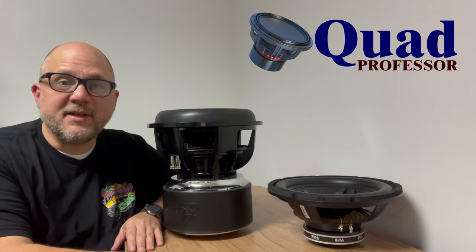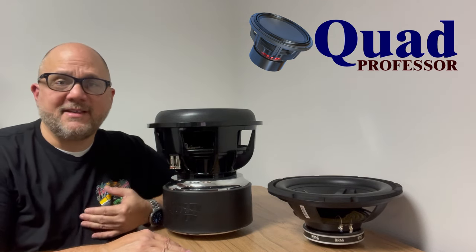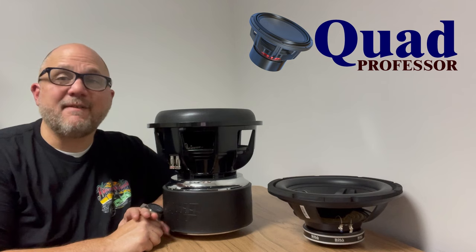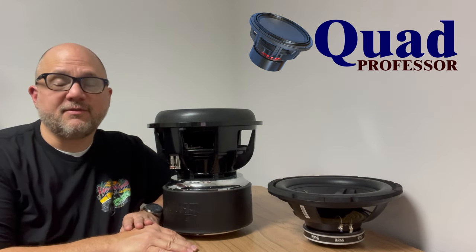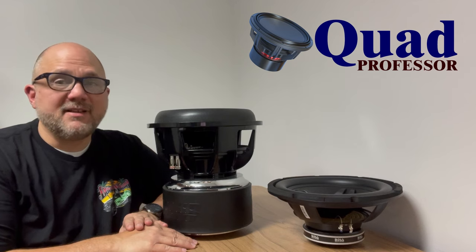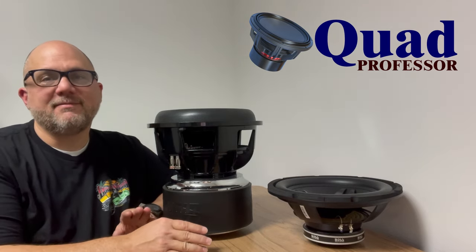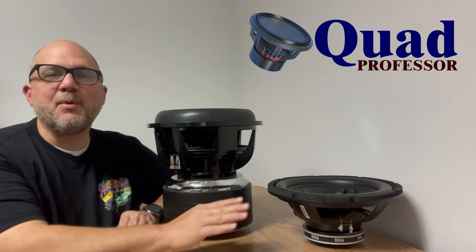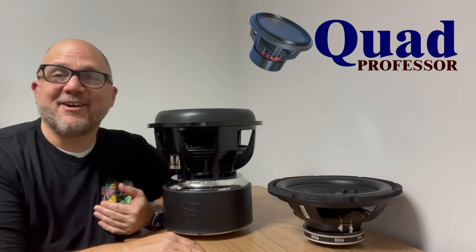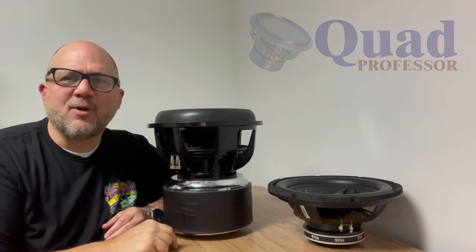You can get a really inexpensive, super powerful amp — the Down for Sound JP8. That's what I actually have in my daily driver. I'm running two Alpine Type R tens off of it and they sound fantastic. Now that they've broken in, they sound amazing for a daily driver or even as an entry-level setup — that's a really good option. One good speaker or two good speakers is always better than multiple not-great speakers. It has its place in this world, but that place isn't in my car and it shouldn't be in yours. You should want more bass. I'm the Quad Professor and I'm out.